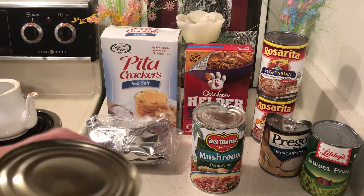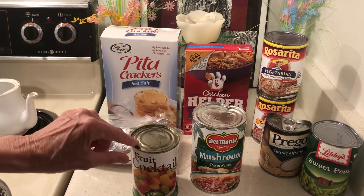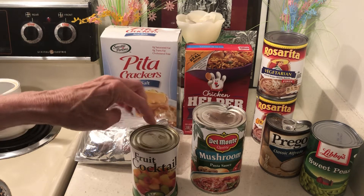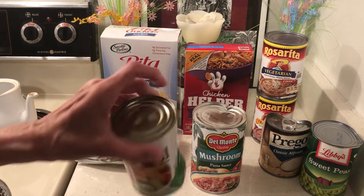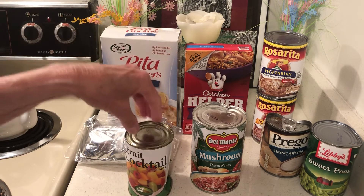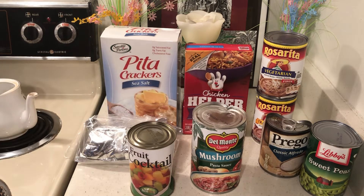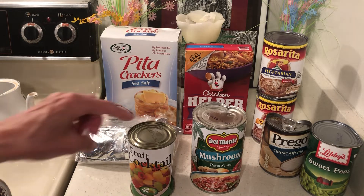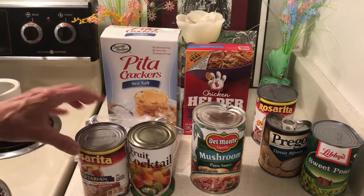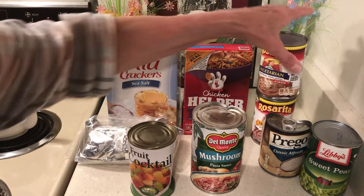Now this one had a bulge on the top, so I'm not using it. See how this one doesn't have a bulge but this one does? I bought it marked down but I don't think it's safe. I'm still going to make a fruit cocktail cake — I'll return this one. You have to watch out: a bulge like this can indicate botulism. You have to be very careful.